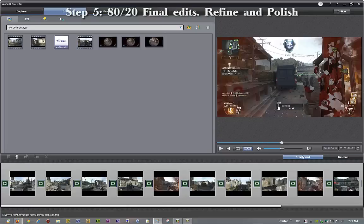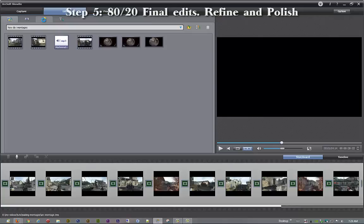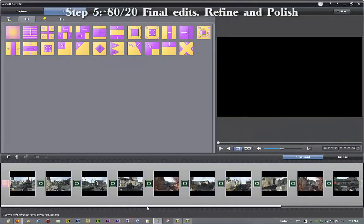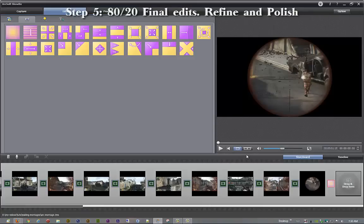I'd really like to do that in storyboard mode right here. The reason for that is because I can see exactly where the cuts are, and then I'll switch back to the timeline to make sure. I accidentally clicked on effects — I wanted transitions. I've told you before how I like to fade things in and fade things out — I called it walking them on and walking them off. Now I'm going to save because I'm messing with transitions again. Now we have what I call my defaults: fading in and fading out.